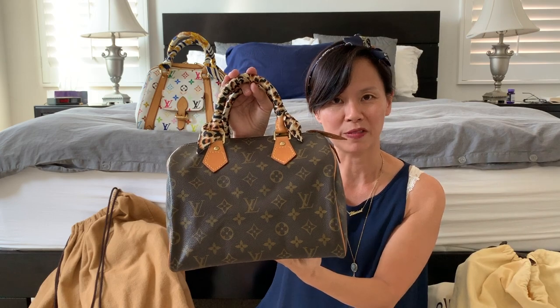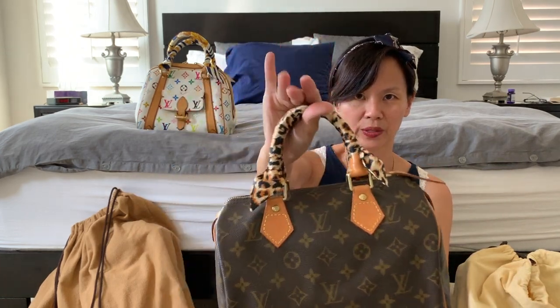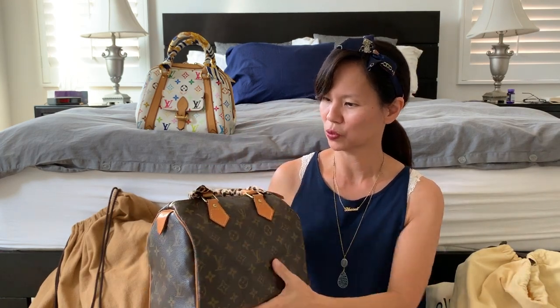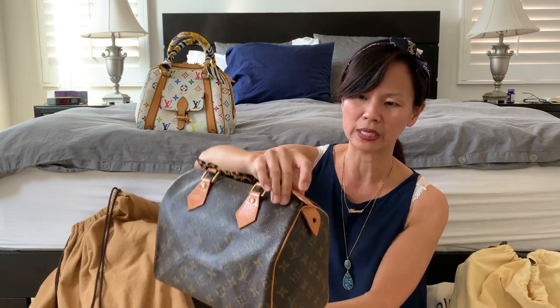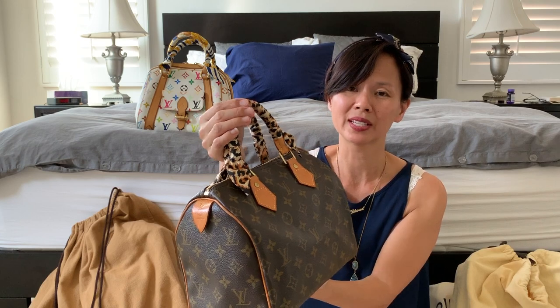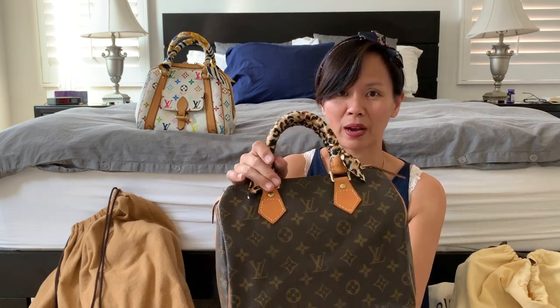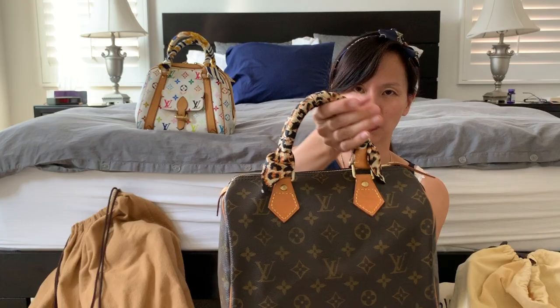This is my Speedy 25 — not the Bandoulière, so it's just a handbag with handles on top. I've had this bag since 2003 and it's tanned really nicely; the patina has a very honey golden color. It doesn't hurt to protect the handle even after almost 20 years of use, so I chose the leopard or animal print to go over these handles.